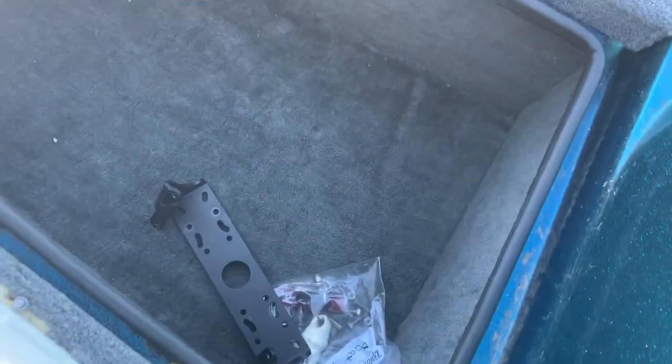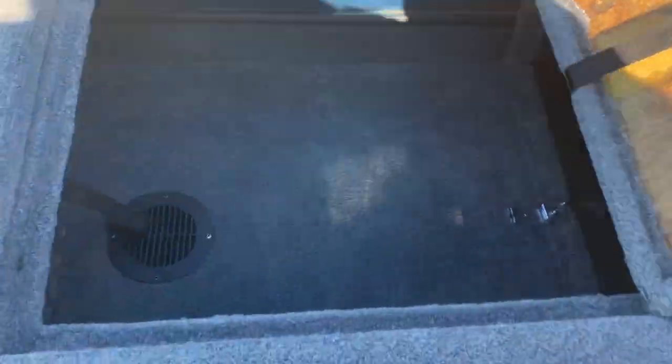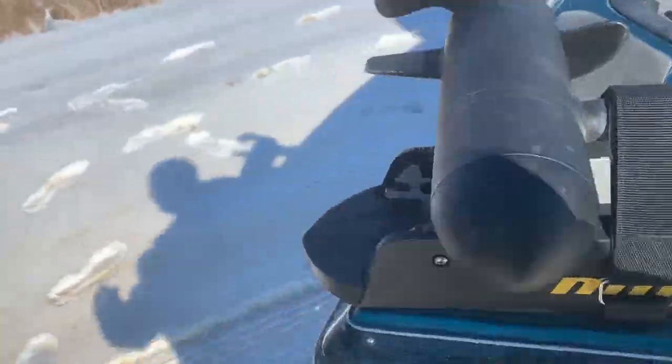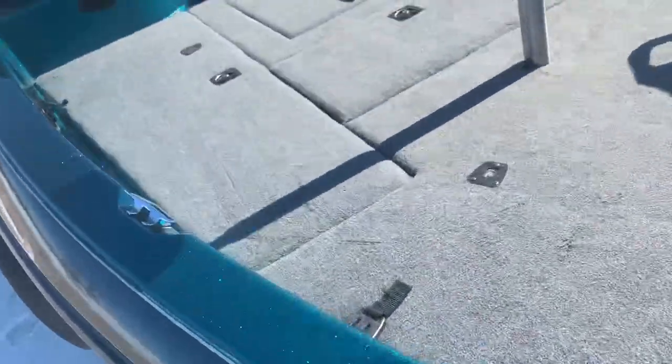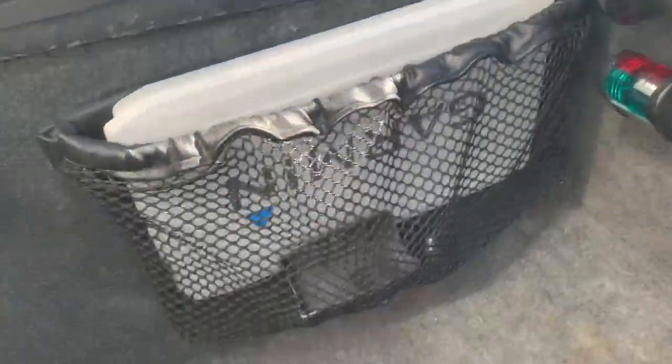Rod lockers, left and right. This is just dry storage — this insert I use for tackle storage. And the other rod locker, I use that for the Garmin.